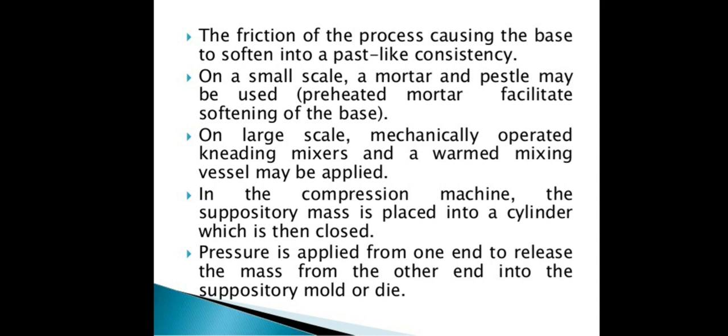Mechanically operated kneading mixers can be used in industry for suppository preparation. A warmed mixing vessel, which is a container, may also be applied during the cold compression process.